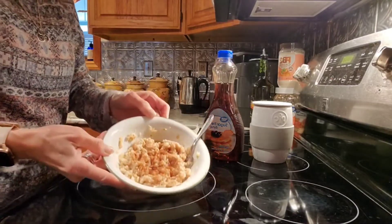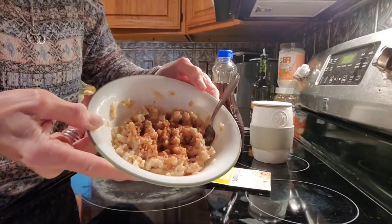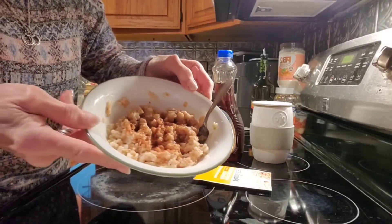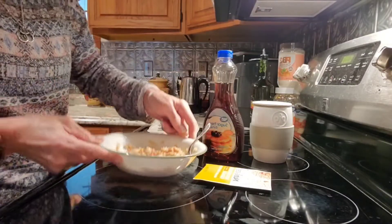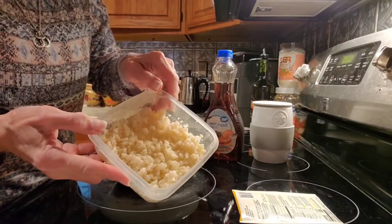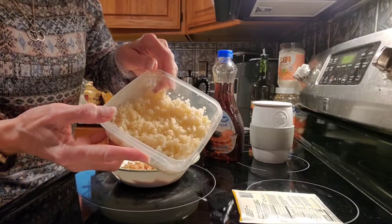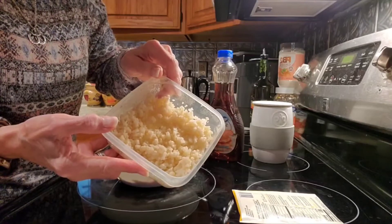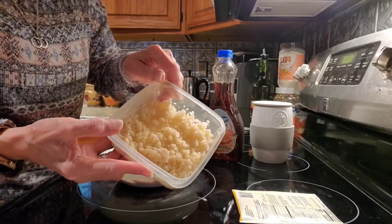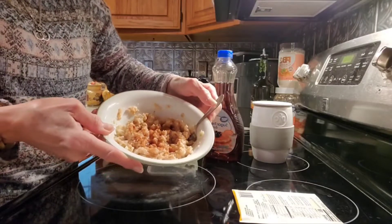This morning I'm having the Nutrisystem maple brown sugar oatmeal. I added four ounces of skim milk to complete the recipe and microwaved it for one and a half minutes, stirred it, then put it in for another one and a half minutes. I also added half a cup of cooked cauliflower — I watched Vegan Debbie Chu mention you can add that to your oatmeal as a vegetable. I've tried it before and it's very good; I couldn't taste the cauliflower.